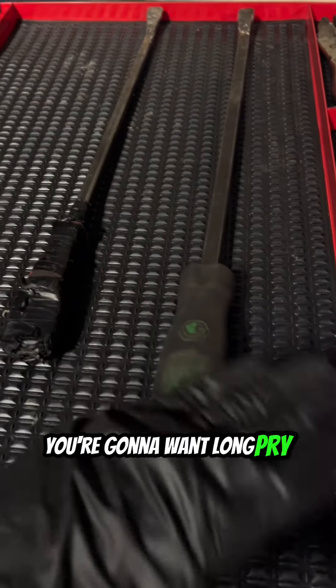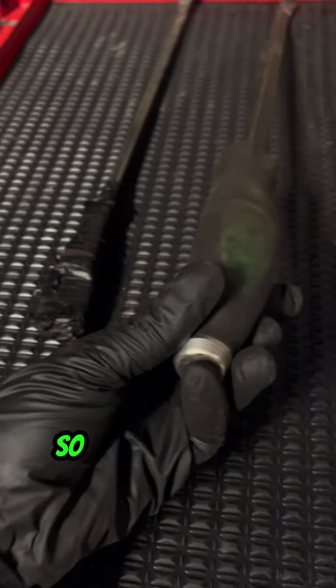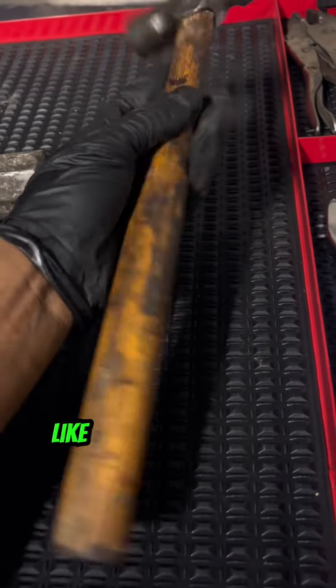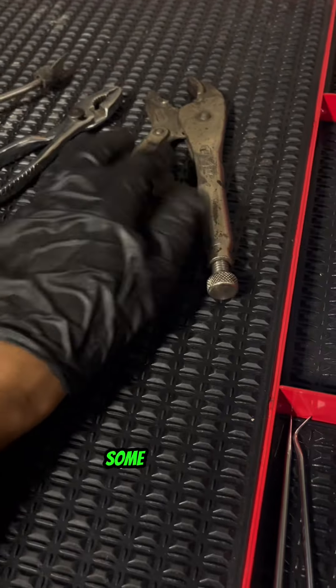Next, having pry bars is really going to help you in tight situations. You're going to want long pry bars and short pry bars — it's even better if you have pry bars that have a flat end so you could hit it with a hammer. Speaking of hammers, you're going to want a four or two pound hammer and then a small 32 ounce hammer, which will definitely help you in very tight situations.